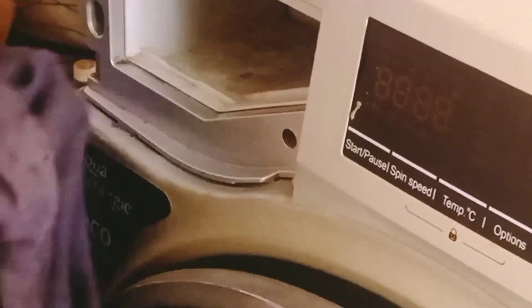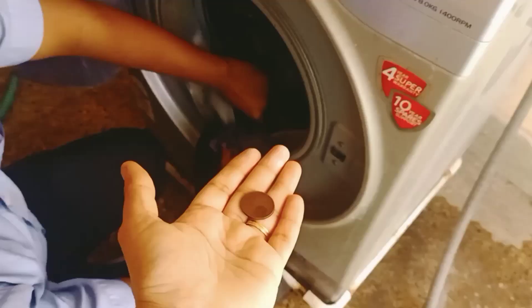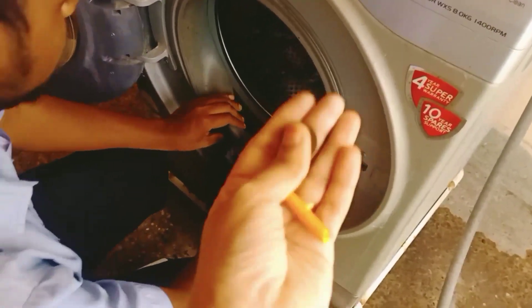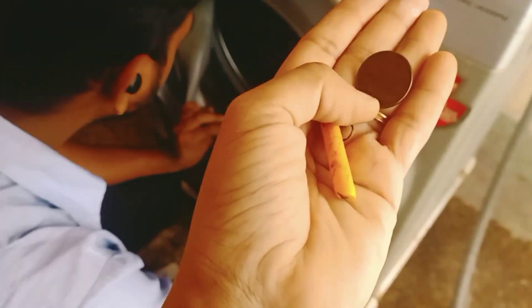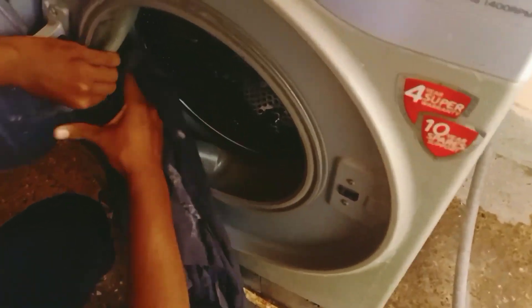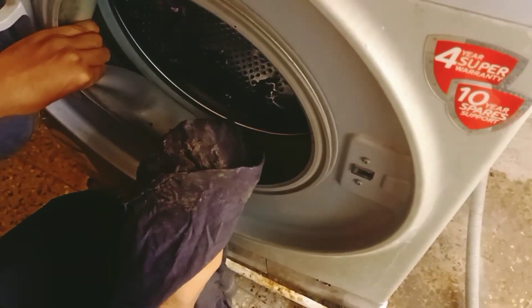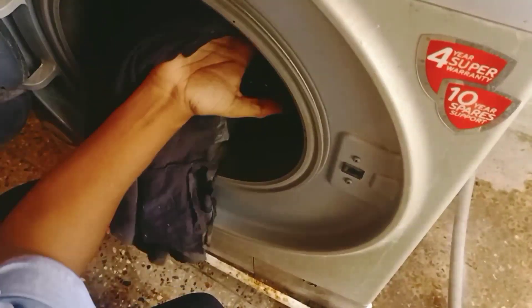We will do a tub clean cycle for the tub cleaning. We will clean the surface. The product is made by Mananthies. We will put it on the surface and use the liquid cleaner. After the wash cycle, it is clean. The washroom drum is clean and dry.